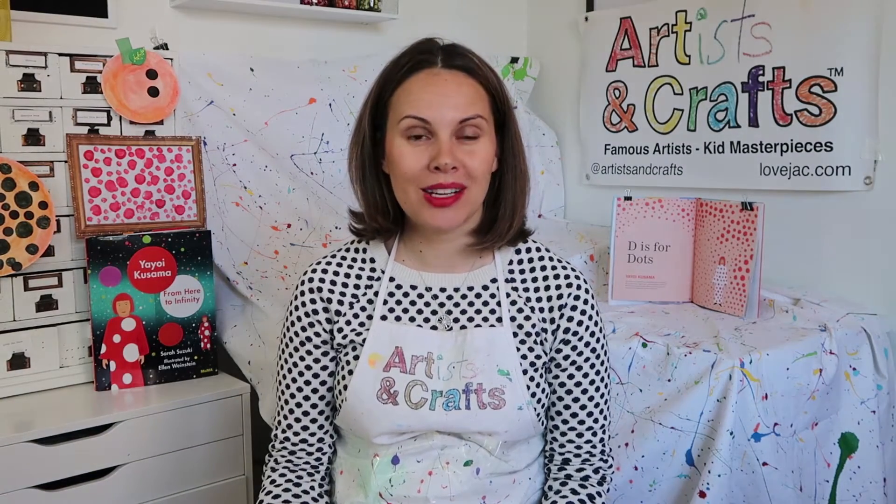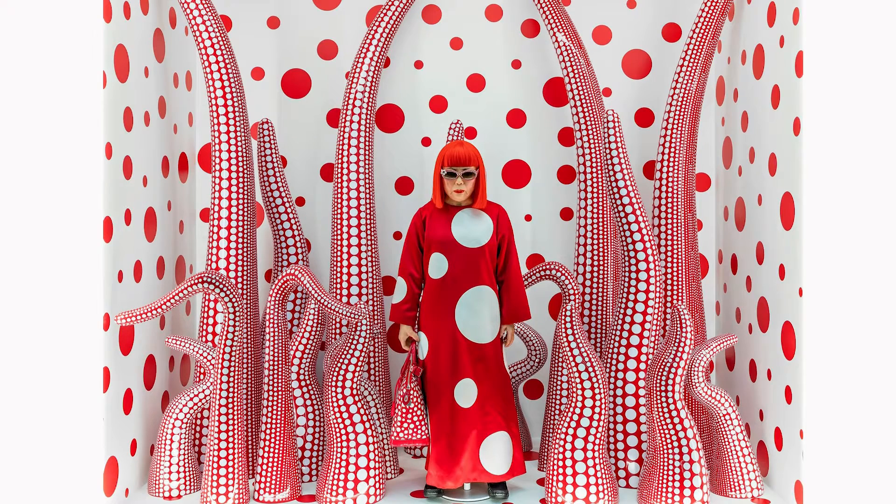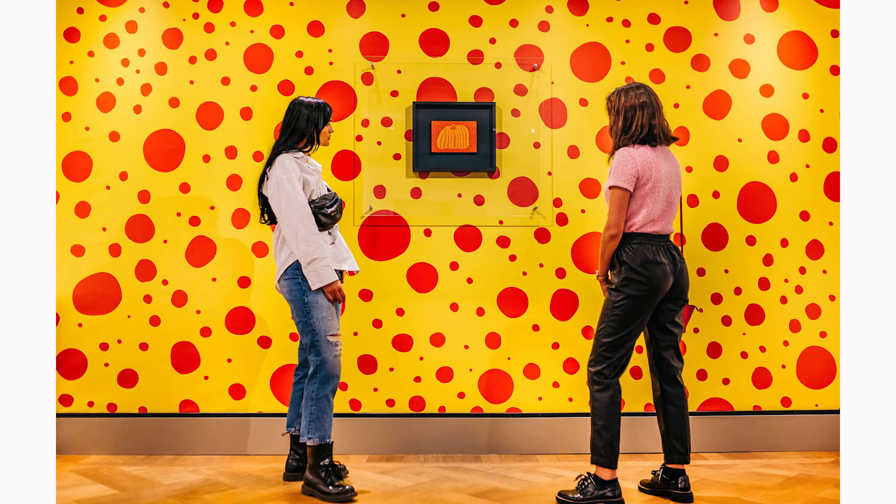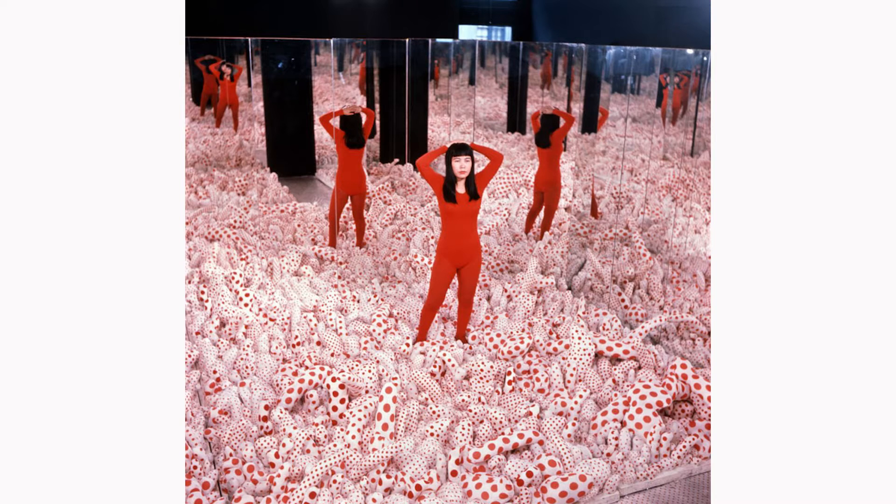Hi, Artists and Crafts families! Today's artist is Yayoi Kusama. Yayoi Kusama is a Japanese sculpture and installation artist. She has been acknowledged as one of the most important living artists to come out of Japan. Her work is based in conceptual art and has attributes of feminism, minimalism, and surrealism.